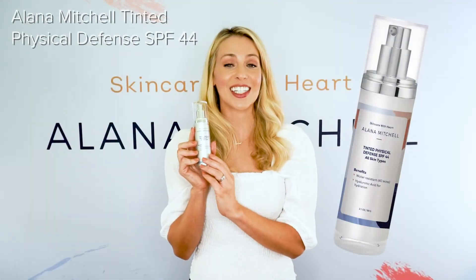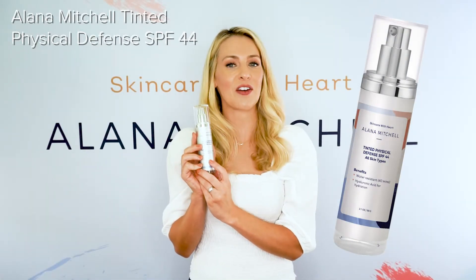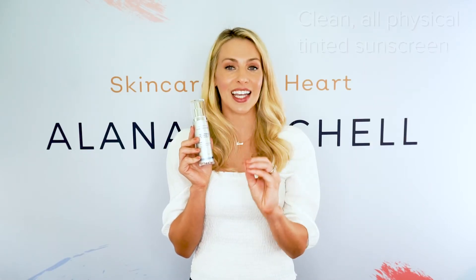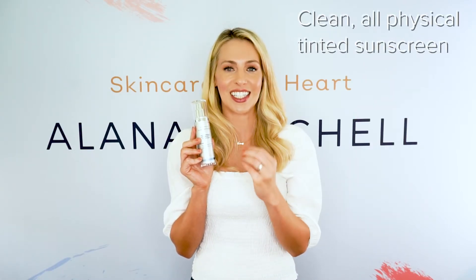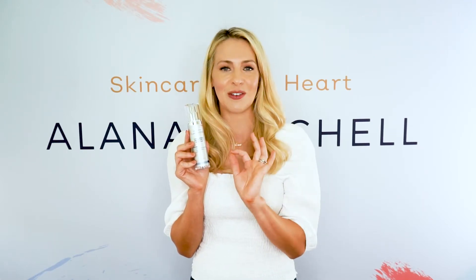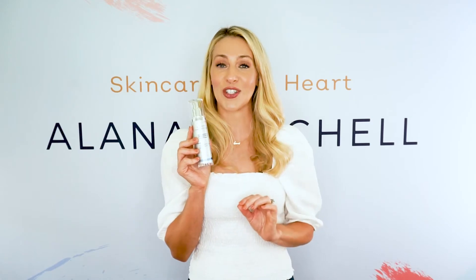This is the Elena Mitchell Tinted Physical Defense SPF 44. I made this product because I wanted a clean, all-physical tinted sunscreen that was going to look amazing — like you had makeup on but you don't — and be super good for your skin.